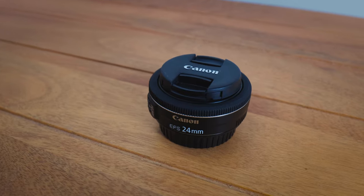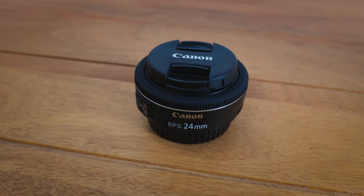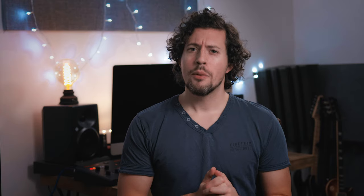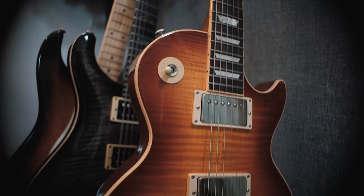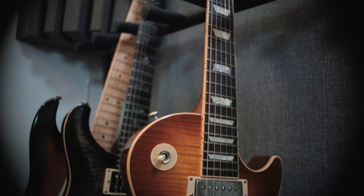This lens has many pancake-y features. It's a fixed 24mm prime lens designed for APS-C sensor cameras. What happens if you use it on full frame? Well, as you can see here, you get heaps of vignette. This is a shot on a Sony A7S II.